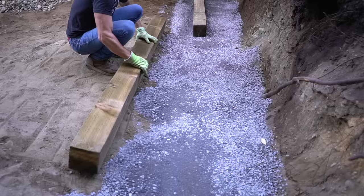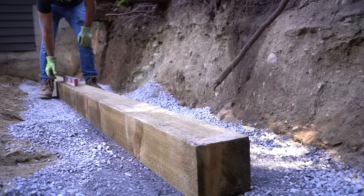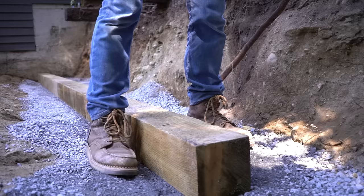As for the timbers, we are using a 6x6x8-foot long landscape timber, which is specifically designed for retaining walls. These are even better than your standard pressure treated timbers because they are designed for ground contact — even though, as you can see, we will be avoiding contact with soil at all cost.